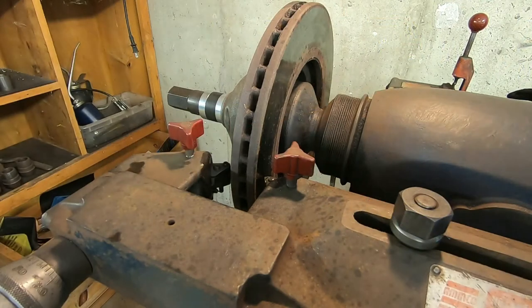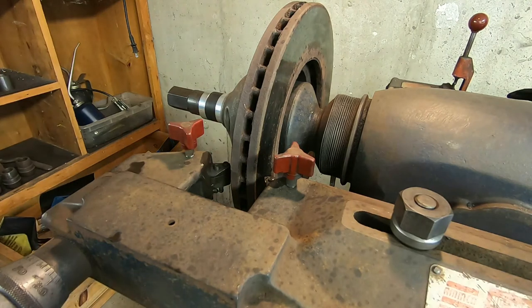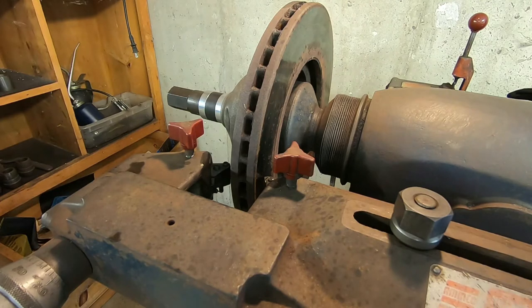The next thing we're going to do is probably the most important part of the job. We're going to do what's known as the scratch test, and this will tell us whether the rotor is running true on the lathe or not. We're going to carefully move one of the cutters in until it puts a little scratch on the rotor. Then we're going to rotate the rotor 180 degrees, move the cutter in a little further, and repeat the scratch. If the two scratches are in line with each other, that tells us the rotor is indeed running true.